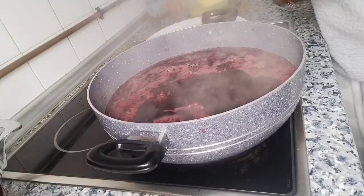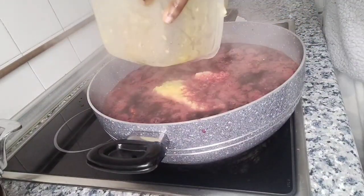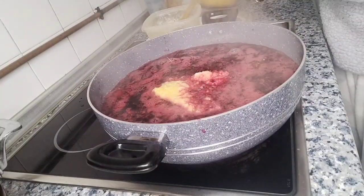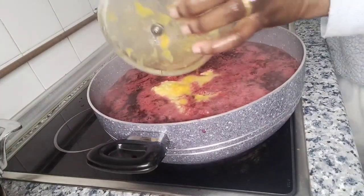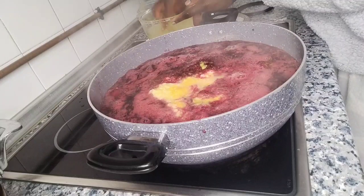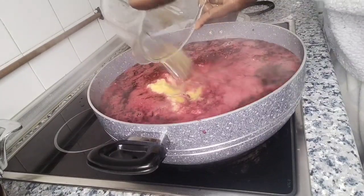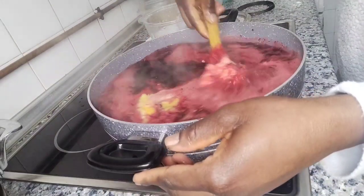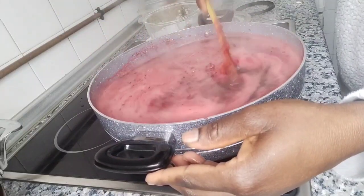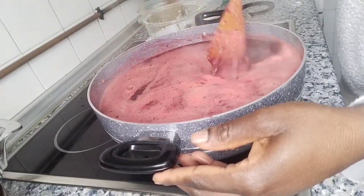Our sobolo is cooking very well. I've blended our fruits and I'm going to add them. I'm going to mix it with some water. We are still on the sobolo drink — let me add this. The aroma is on another level, it smells very good guys!